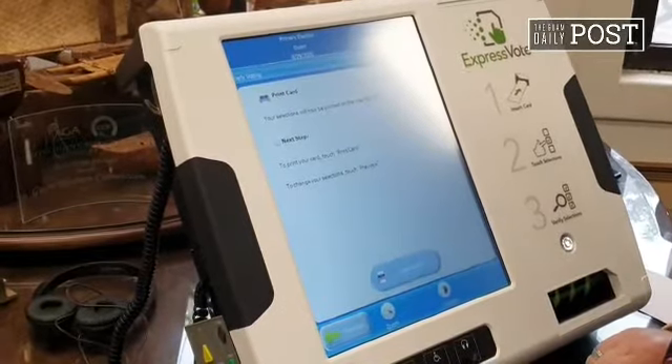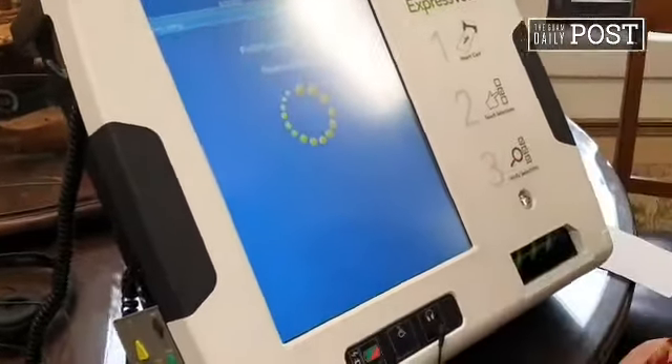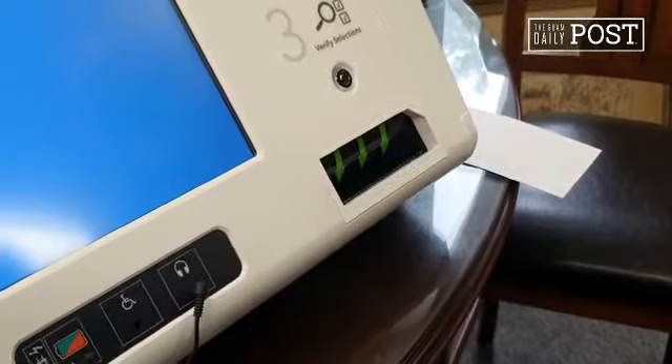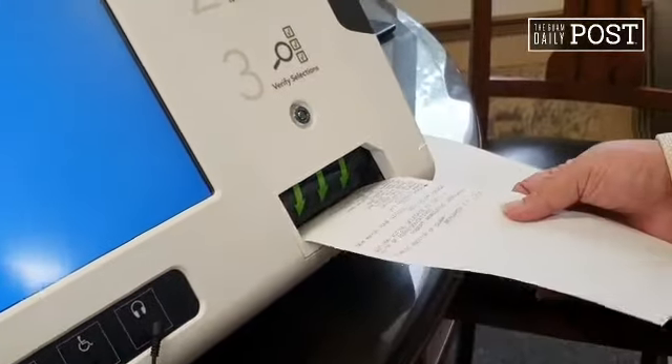After she's reviewed, she can now print the ballot. Ta-da! I can't see my ballot.